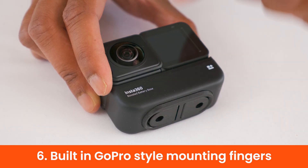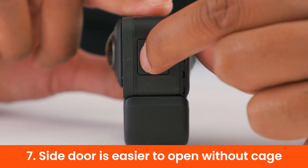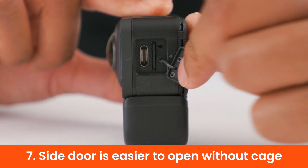This ONE R setup allows you to ditch the cage, because it has GoPro-style mounting fingers built in on the bottom. Without the cage, the side door is also much easier to open.